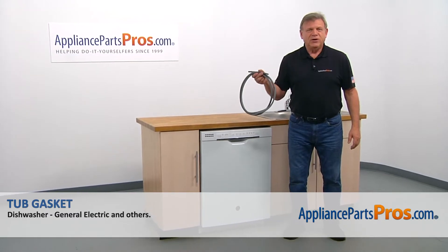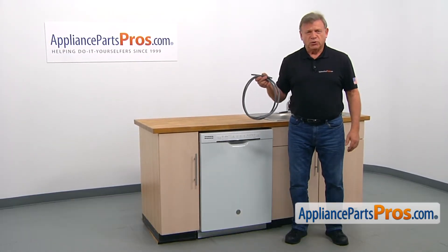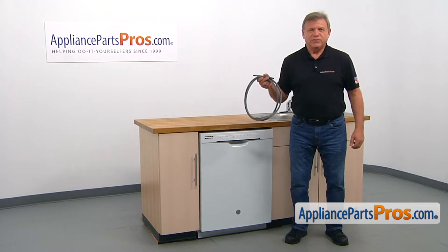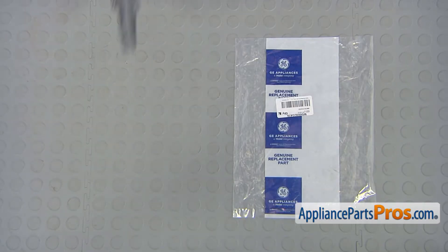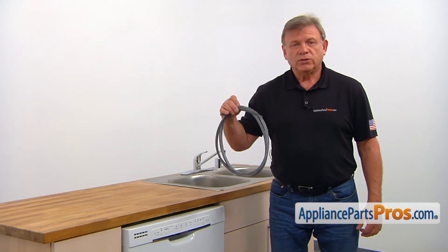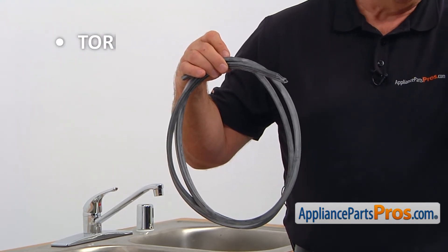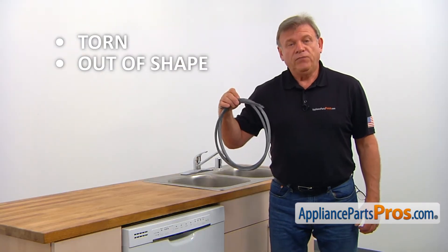In this video we'll show you how to replace the top gasket in a GE dishwasher. It's going to be a very easy repair and should only take a few minutes. The top gasket seals the door when it's closed during the wash preventing water leaks. The main reason why the top gasket would need to be replaced is if it's torn or is out of shape, causing puddles on the floor under the door.